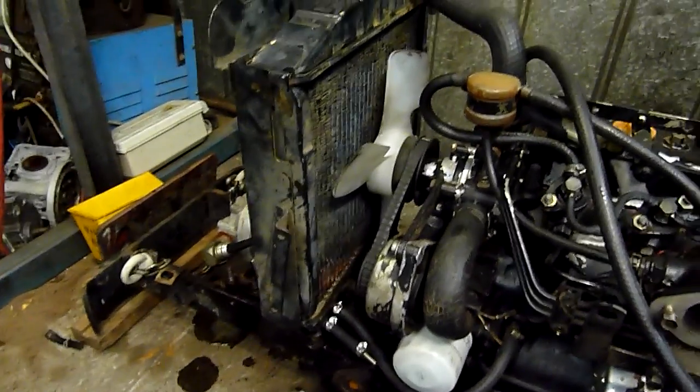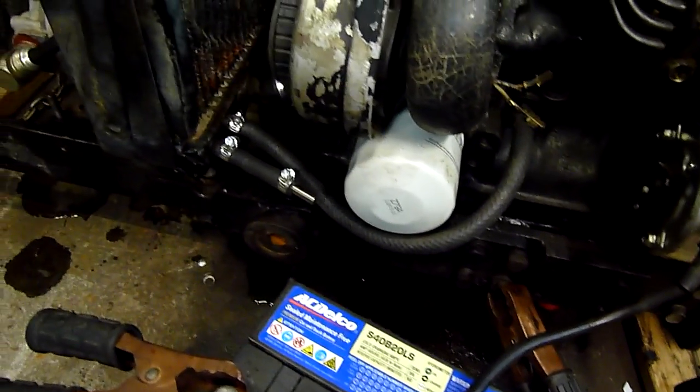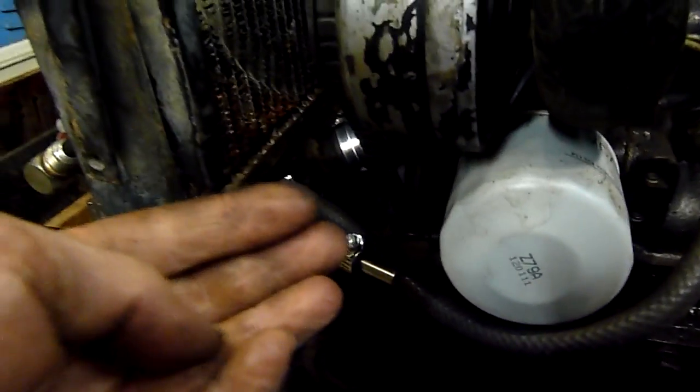G'day folks, well I've done a little bit of work on the Yanmar again. I've got the radiator mounted again, some good second hand hoses and a bit of new hose. It seems to be holding coolant pretty well, apart from a little bit on the floor, but I think that's just where I'm bleeding it — yeah, just from bleeding the system.